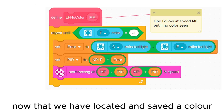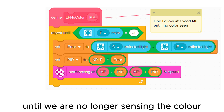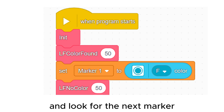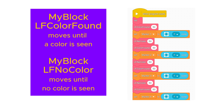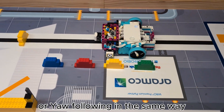Now that we have located and saved a color, we have to move on until we are no longer sensing the color. This is done by using a my block which moves until no color is seen. We can then move on and look for the next marker. Using these my blocks we can save the color codes of all four markers without needing to stop the robot between them. We can drive past using either line following or gyro following in the same way.